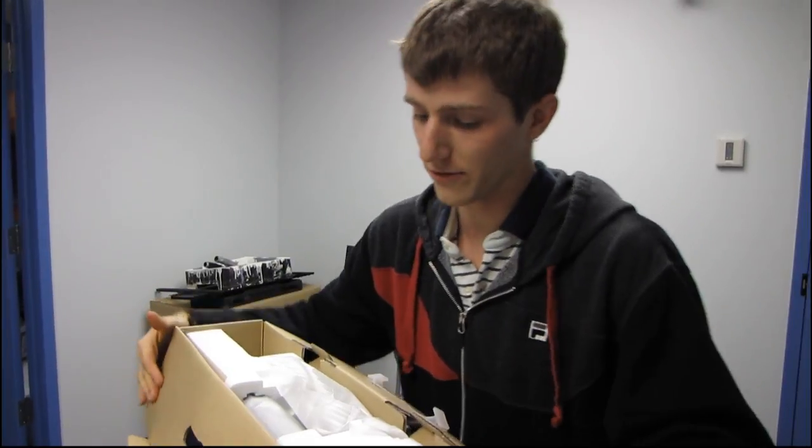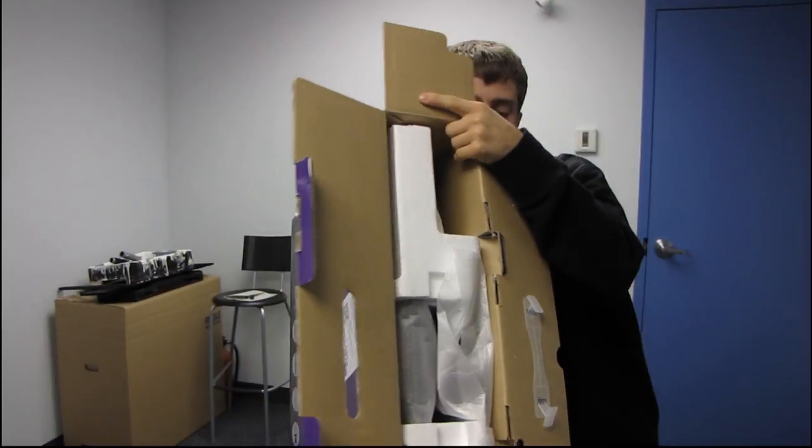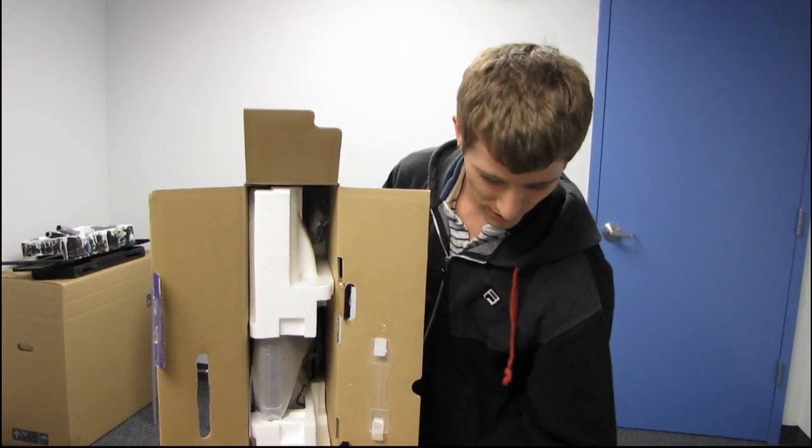I'll say very little until we actually have it. This is a 1920x1080 monitor — 1080p — and there goes the stand, which I hope is still okay.